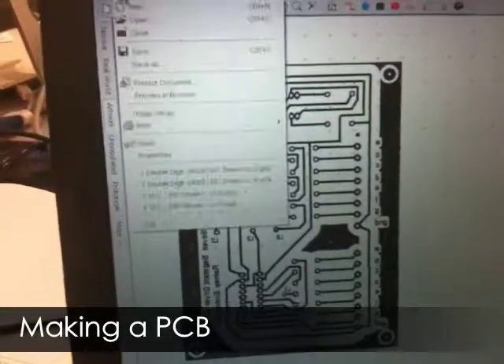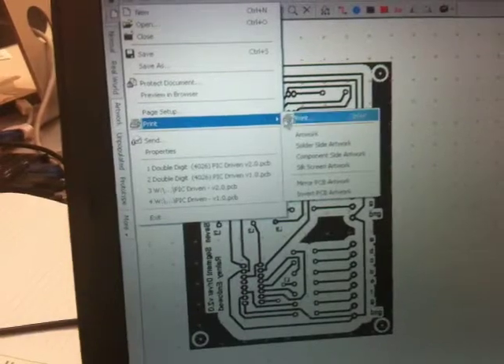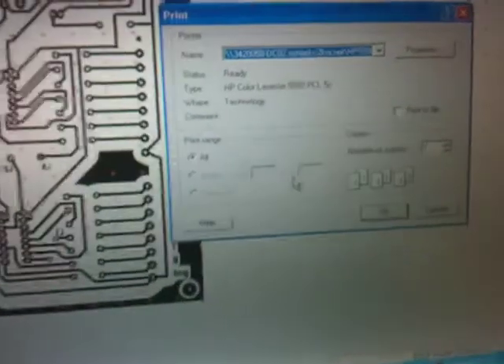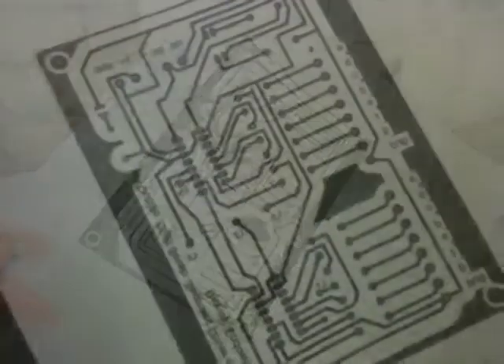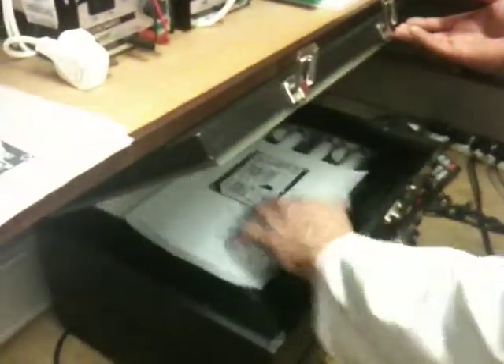Here's a very brief explanation of how to make a PCB, a printed circuit board. Here you can see the board has already been designed in PCB Wizard. What we're going to do is print it out onto some tracing paper on a LaserJet printer. Now we have the mask or the artwork on tracing paper.